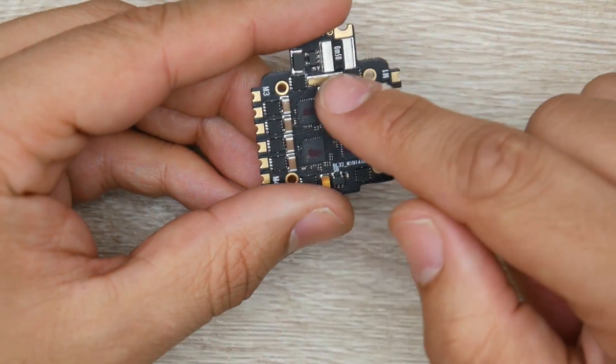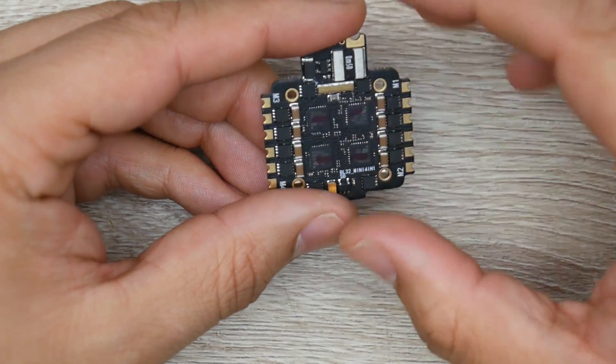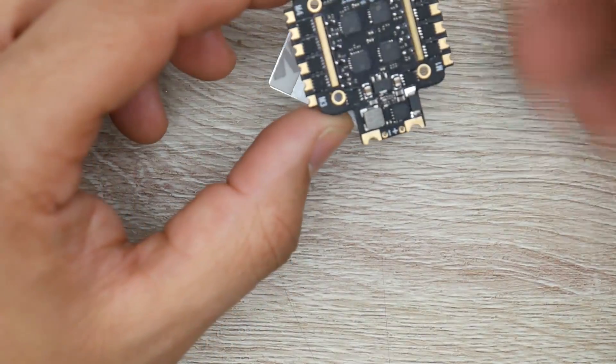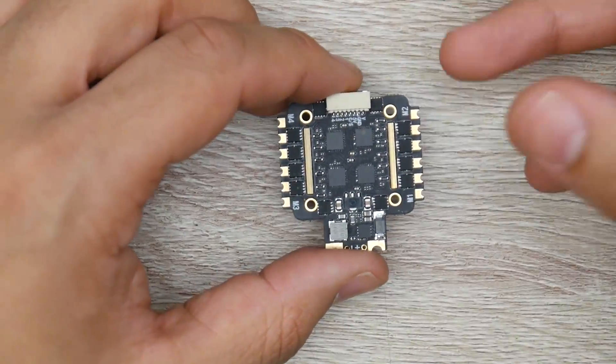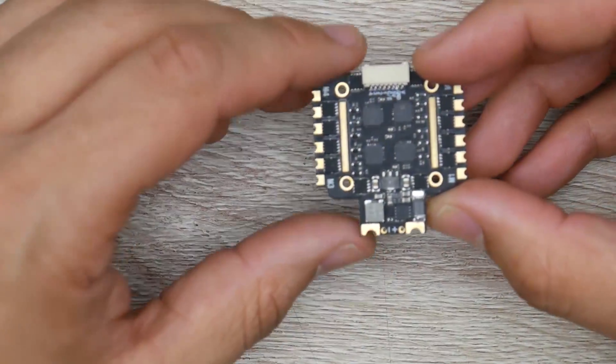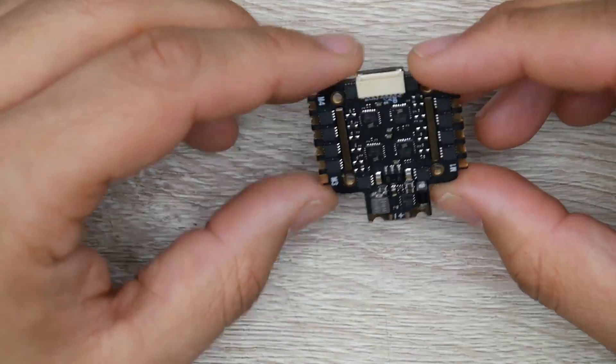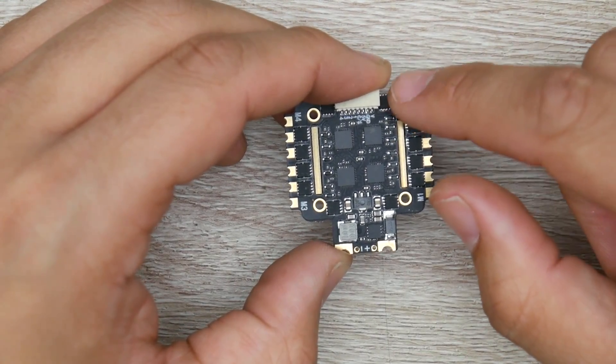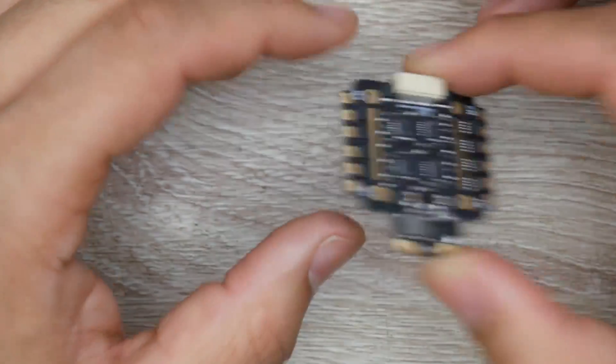Taking a closer look, we can see copper rails here — one here, one here, and another one here. That's to improve the overall power delivery down to the motors, allowing more current to go through, which is also really great. And talking about the mounting holes, these are M2 holes — that means they're 2-millimeter holes. And again, it's a 20x20 mounting pattern, so keep that in mind.